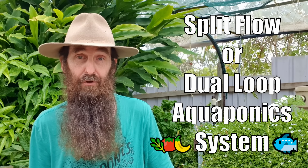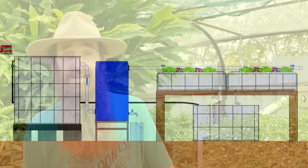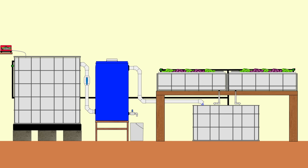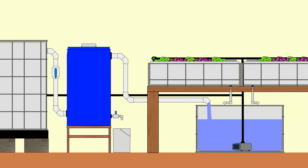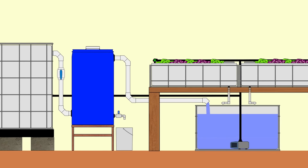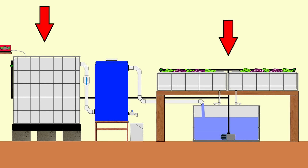The next system was originally called the CHOP 2, but that name doesn't give a good description of how the water moves. I prefer either split flow or dual loop, because those names indicate what's happening with the water. This split flow or dual loop system shares the same component layout as the single loop, but differs in how the pump moves the water. Starting in the sump tank, the line coming off the pump is fitted with either a T or Y fitting, splitting the flow into two different loops — one for the fish or aquaculture side, and one for the grow bed or hydroponic side.